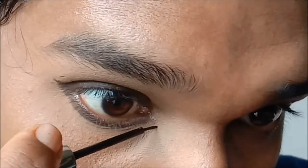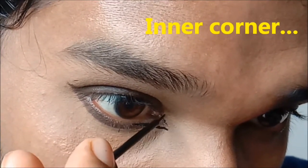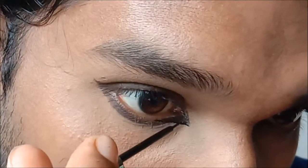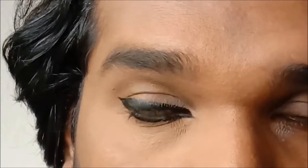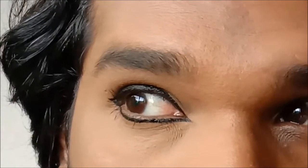Moving on to the inner corner of the eyeliner — I usually just follow the shape of my eye and extend it. That's basically how I do it. You can do it as dramatically as you want, which is my preferred method, or you can do it as subtly as you want. As you can see, both methods frame the eye beautifully.